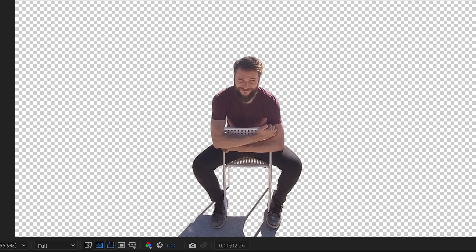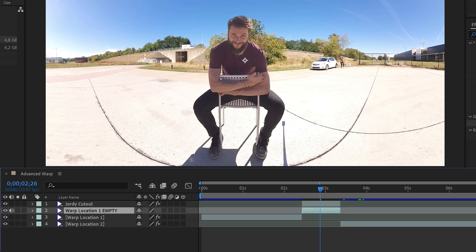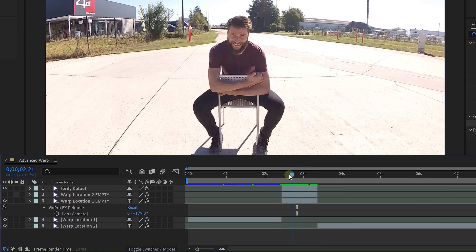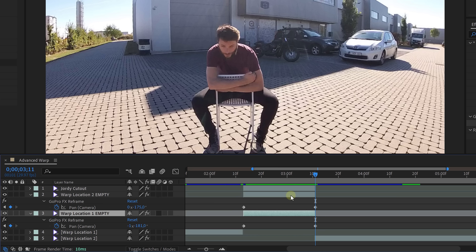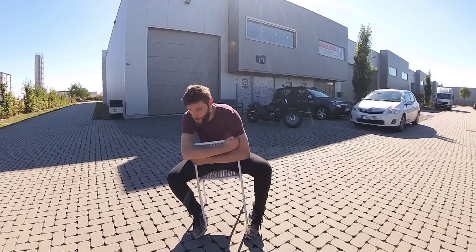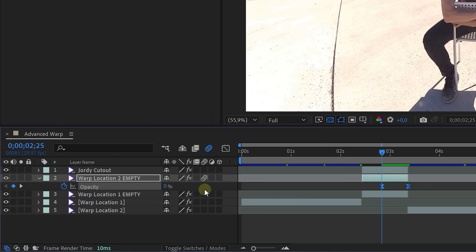For this clip, cut out the talent using the rotobrush tool. Next, use both of your empty shots over the length of the rotobrush talent and place them under the rotoscope layer. Copy the reframe effect from the two previous clips and paste them to the matching clips. Go to the beginning of the empty shot of the first location and set a keyframe for pan, then go to the end and increase the value. Do the same for the other empty shot and play around with the animation curve so that it speeds up and stops abruptly. Animate the opacity in the middle to reveal the clip over time, and the last step is to turn on motion blur.